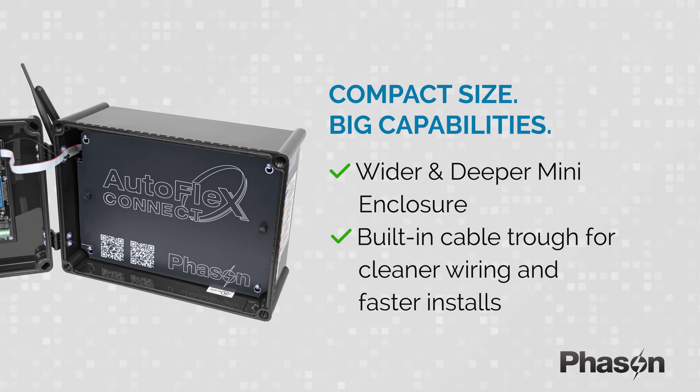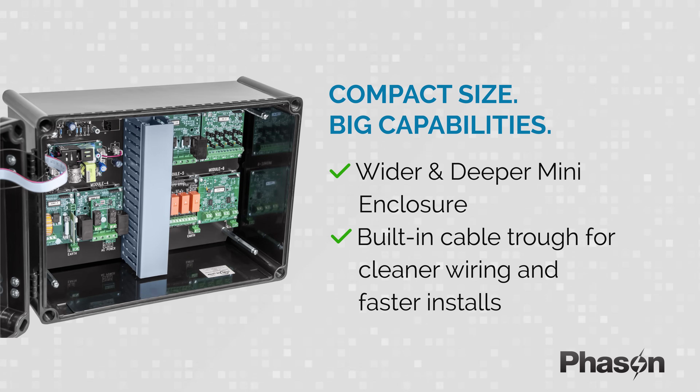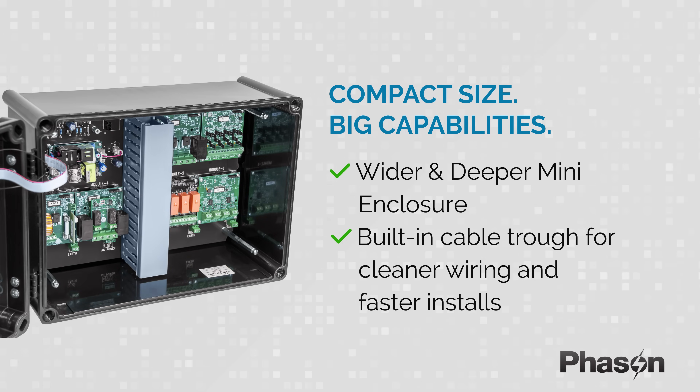The redesigned Mini Enclosure gives you more room where it counts, with a wider, deeper body and a built-in cable trough. Cleaner wiring and faster setup mean less downtime and easier service.